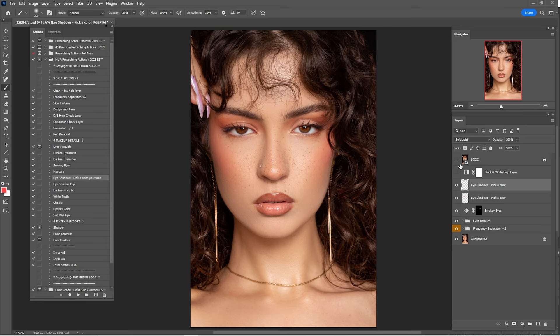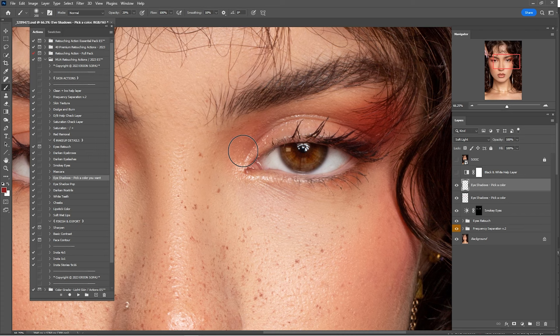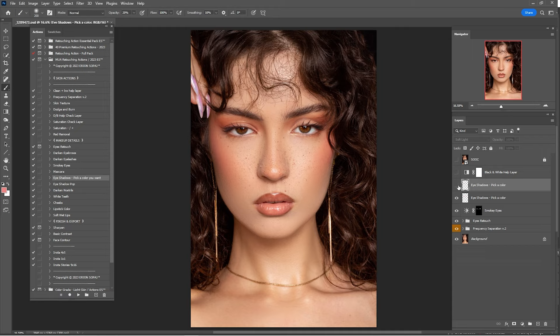Click on the other eyeshadow pick-a-color layer. I'll go with a darker shade of pink — maybe an even darker one — and paint around the edges. Then choose a lighter color for the light on the makeup. Here's before and after — 100% is too much, so I'll go by 35%.